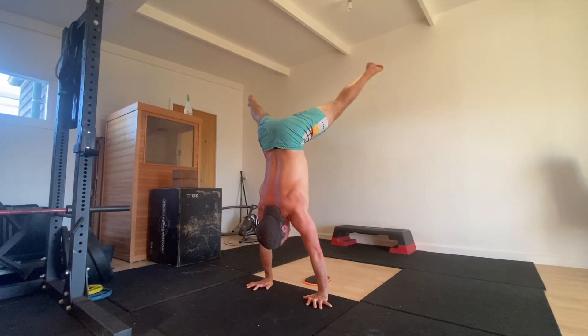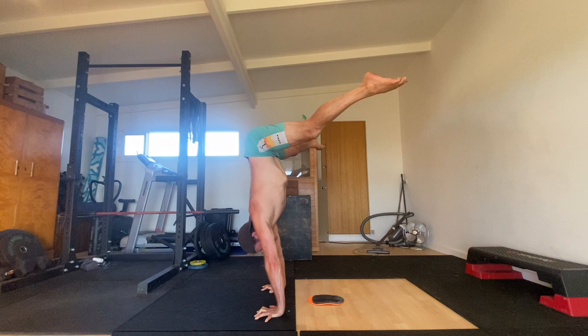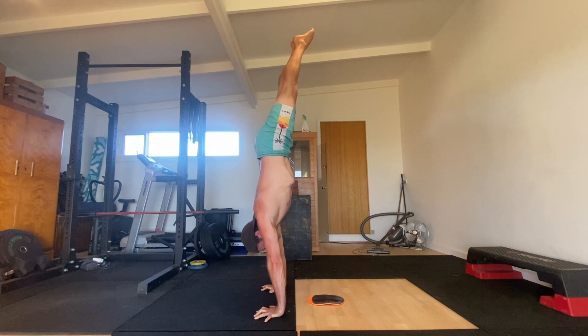From here, keep the legs straight as you draw a nice big circle with the feet to bring the legs together at the top of the handstand. As you do this, the pelvis will move from an anterior pelvic tilt (APT) to a posterior pelvic tilt (PPT).